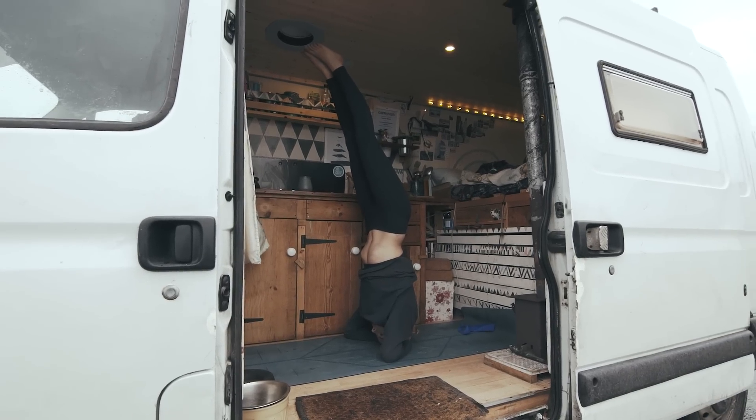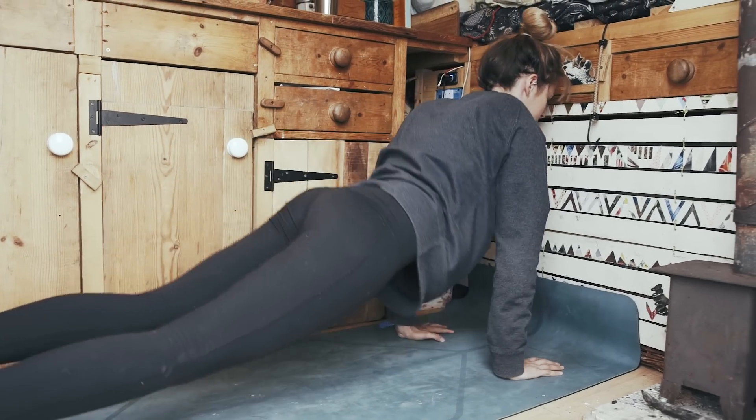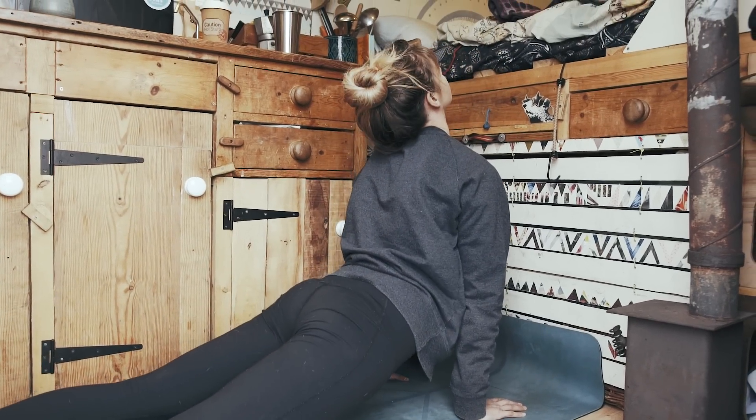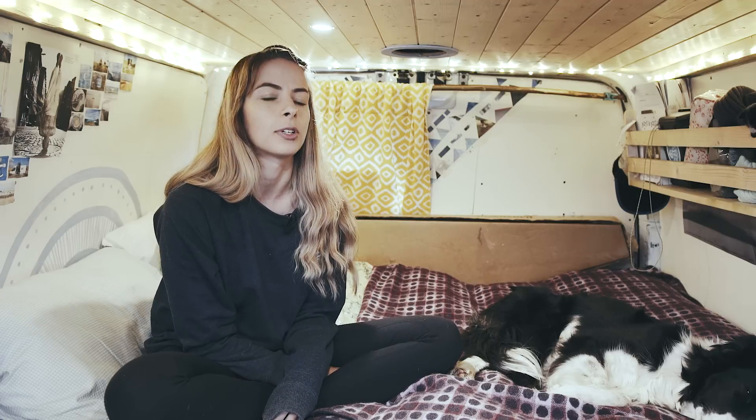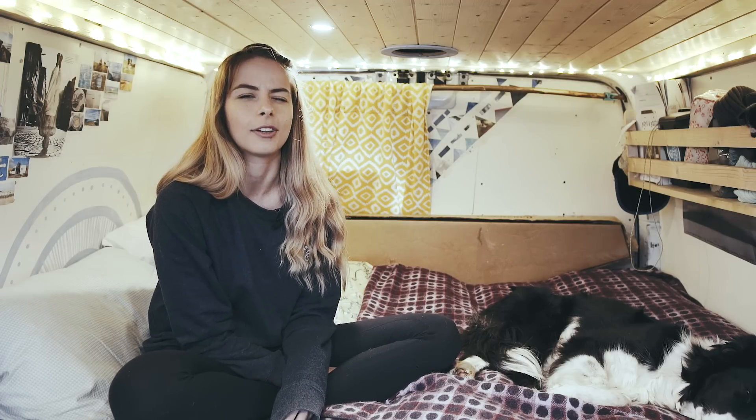That part of being in the van is actually really good. I find it's so much easier to stay motivated with things like fitness because you're in a tiny space — it's really nice to get out and go for a run, go to the gym, or go climbing. Yeah, it makes me spend so much more time outside doing the things I like doing.